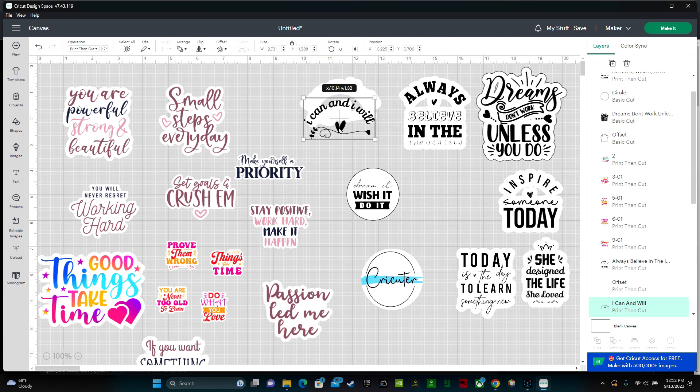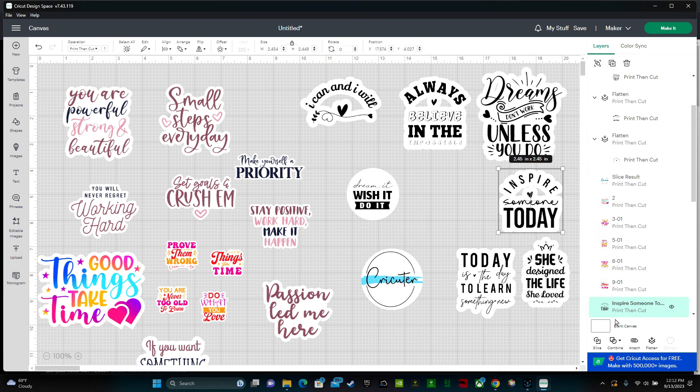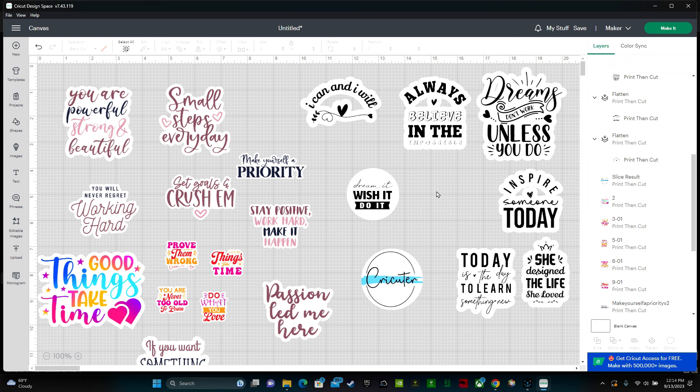When you use the offset tool it creates two different layers, and we don't want that — we want it to be one layer. Highlight the image and go down to Flatten. Repeat this for all your stickers. You only need the flatten step on stickers where you've added a background using a shape or the offset tool. Stickers that already have a background built into the design are much easier. Keep that in mind when choosing designs — if you want to make your life easy, find ones that already have the background.